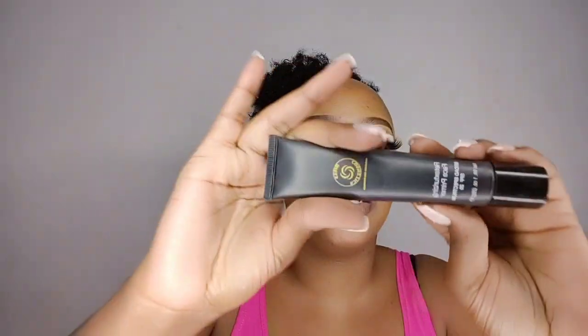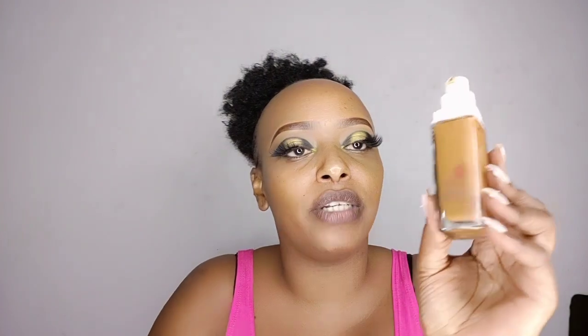That's my eye makeup, guys. I'll proceed to the rest of the face very fast. I used a primer before the eye makeup, so I've already done that. Next, I'm going to use this foundation — this is Superstay in the shade warm coconut — and I'm going to use this all over my face.